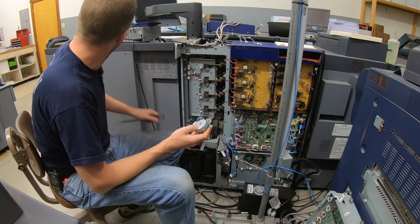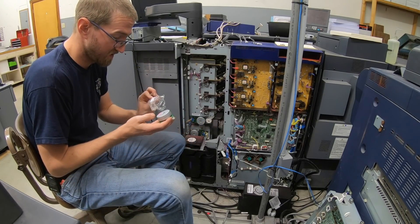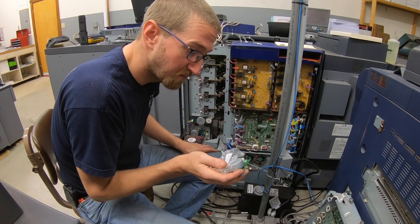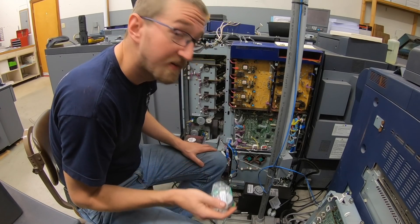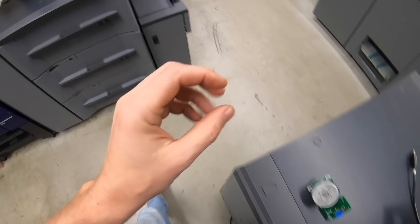That's not right — that's the wrong motor. Either they sent me the wrong motor or I ordered the wrong motor. I just looked it up and they sent me the wrong one — not the one pictured, incorrect part number, incorrect everything. So I'm going to print a return label and ship this back and get the right one on the way.